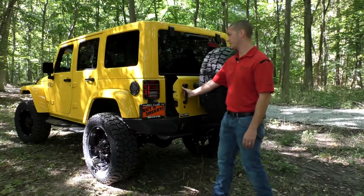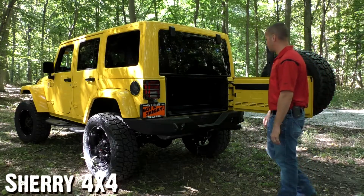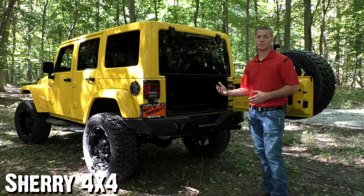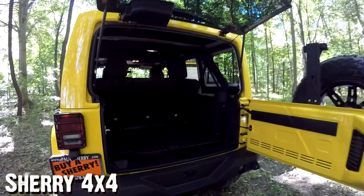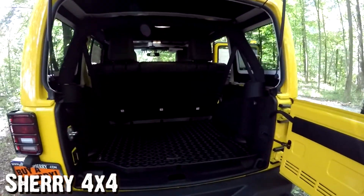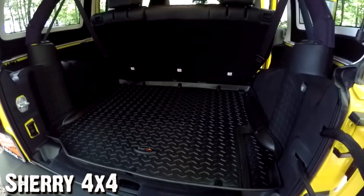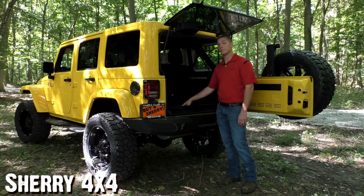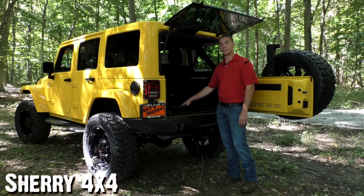A really nice feature on the back of this Jeep is a swing-out tire carrier. As you can see, it's just that easy to open and just that easy to close. It's a really nice feature and it is an improved design from some of the older models. As you move along to the back of the Jeep, you'll also notice that Rocky Ridge supplies all their Jeeps front to back with the Rugged Ridge floor liners on the floor — the winter mats, slush mats, whatever you like to call them. That's just in here to protect your floors from any mud, dirt, debris, or whatever you're going to have in the back of this Jeep.